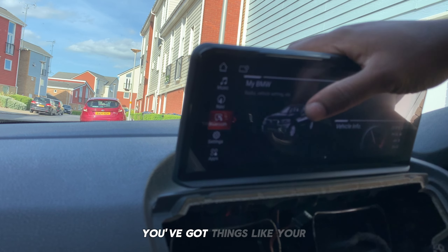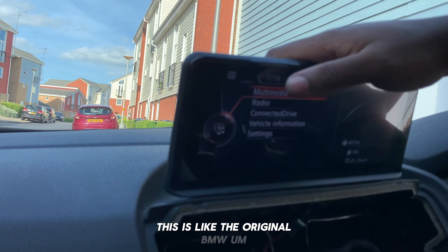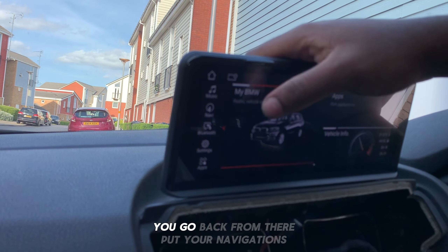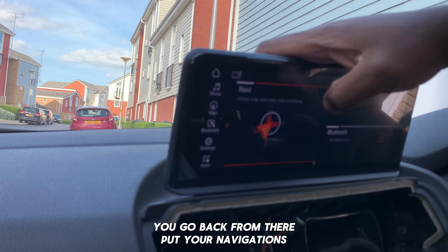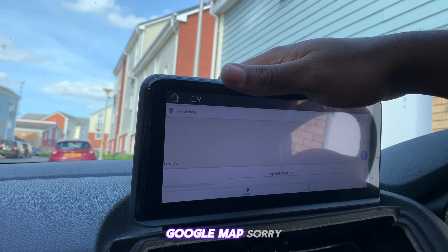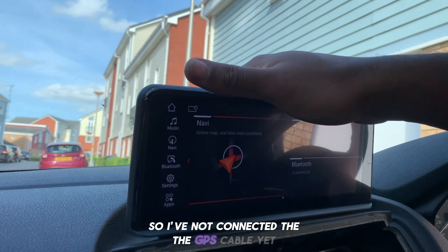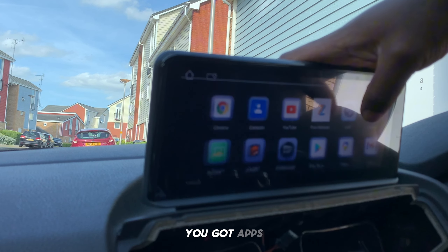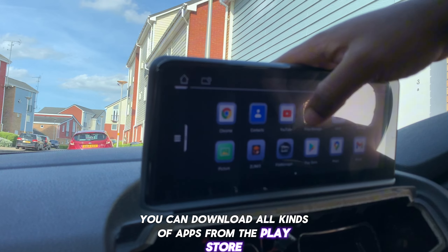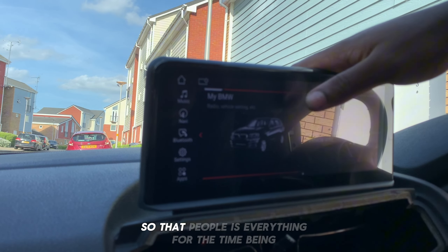You've got things like the original BMW menu, which you have there as well. You go back from there and you've got your navigation — this one is Google Maps. It won't show anything because I haven't connected the GPS cable yet. You've got apps — you can download all kinds of apps from the Play Store. There's everything there.